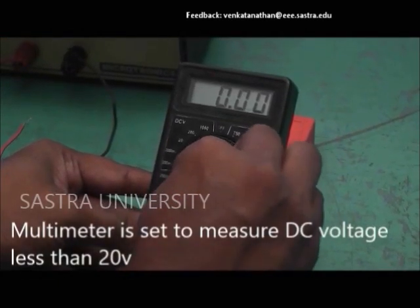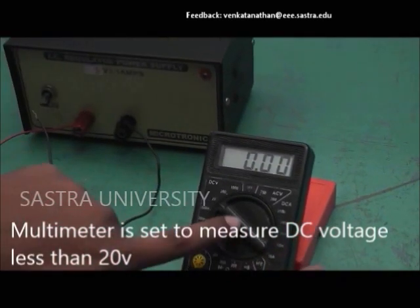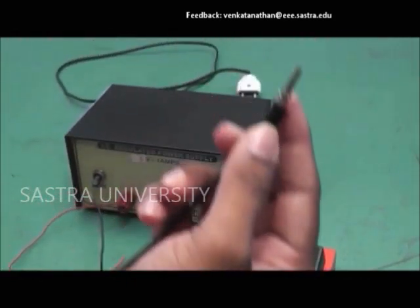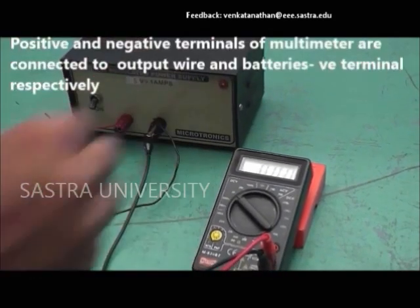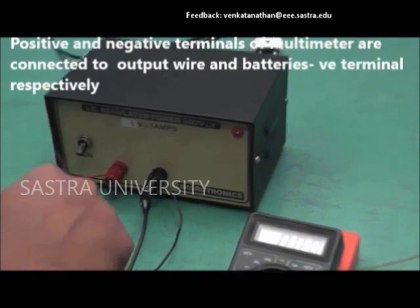The multimeter is set to measure voltage less than 20 volts. The negative terminal of the multimeter is connected with the negative terminal of the power supply, and the positive terminal is kept at the diode-resistor junction.